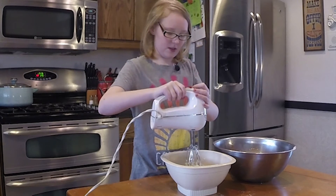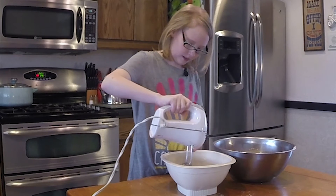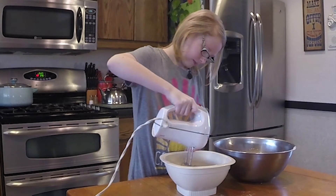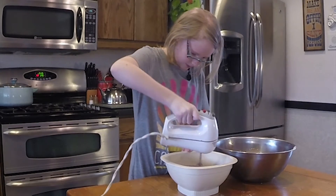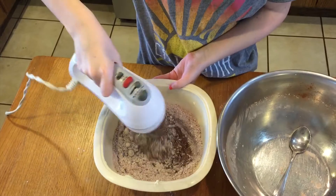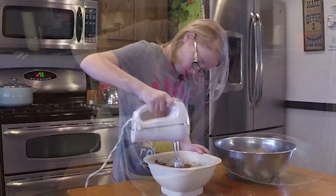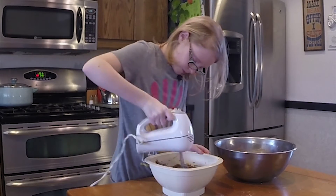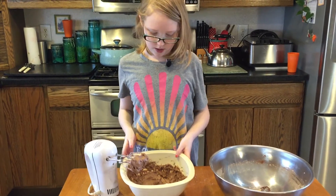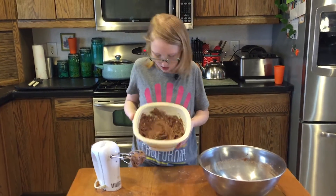And then we mix it until it's creamy and fluffy. It's coming out. Now that we've got it all mixed, it should look like this.